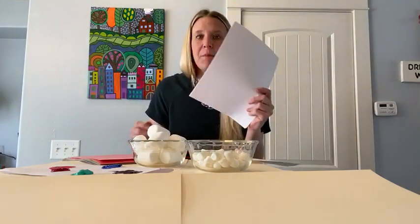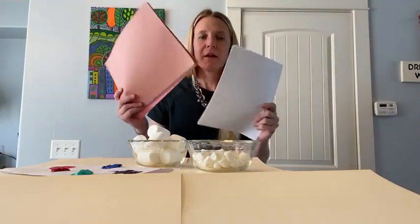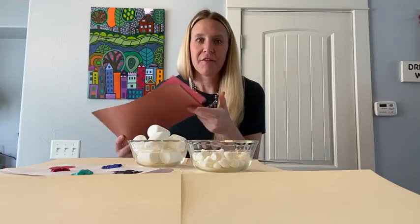So let me show you what you need first. Paper — you can either just use computer paper or construction paper, either would be fine. Construction paper would give you a chance to have your kid ask for different colors, so that could be kind of fun.